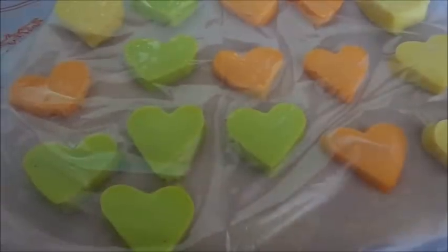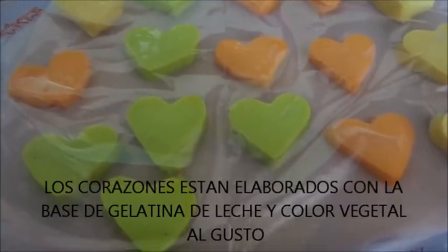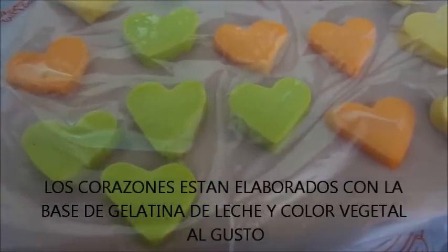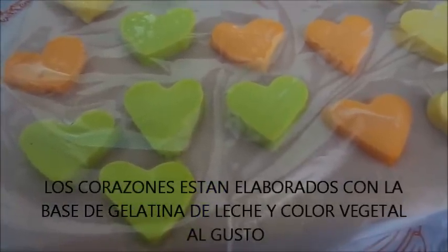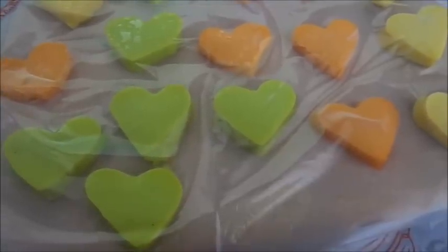Mientras tenemos nuestra gelatina en el refrigerador, yo corté ya los corazones con un cortador de galletas. Estos corazones los elaboré con la receta de la gelatina de leche, nuestra gelatina que es la base de leche.